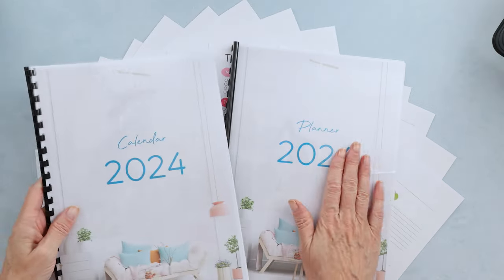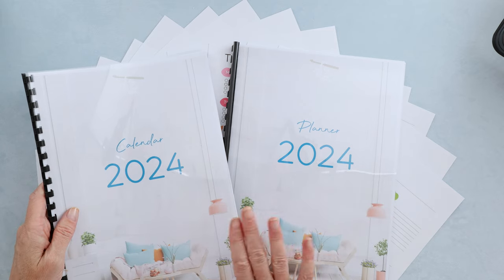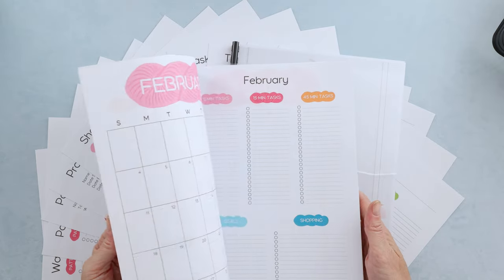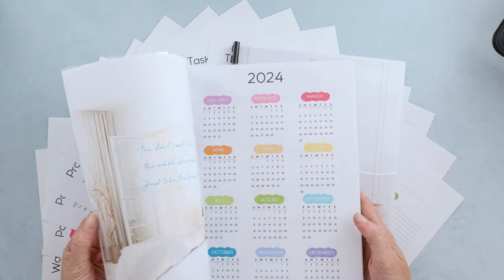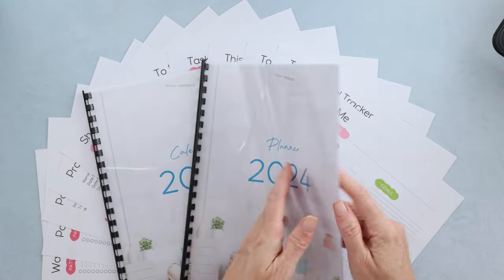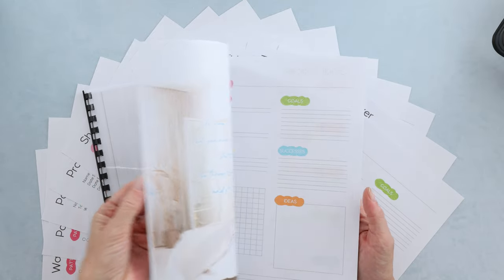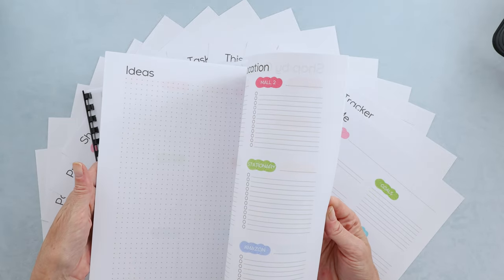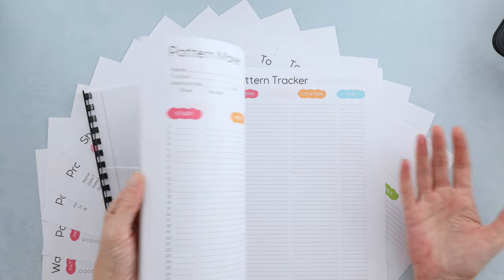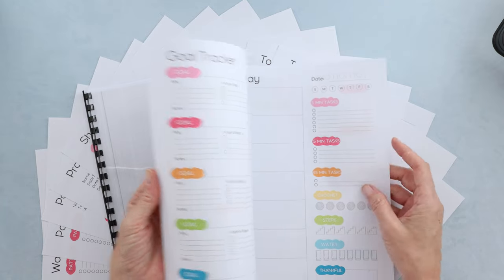So what is included? You get a planner and a calendar. I made them into two separate files, just because the calendar you can literally print out double-sided and it works out perfectly. You don't have to do anything special for this. But for the planner, you can print off as many pages as you like of the different pages, whichever one fits your organizational style.